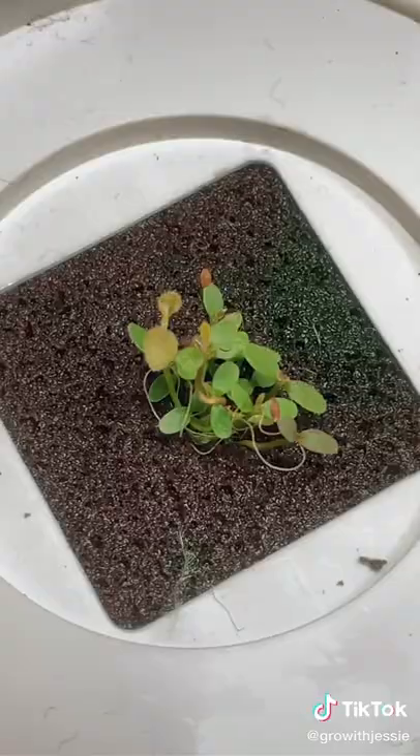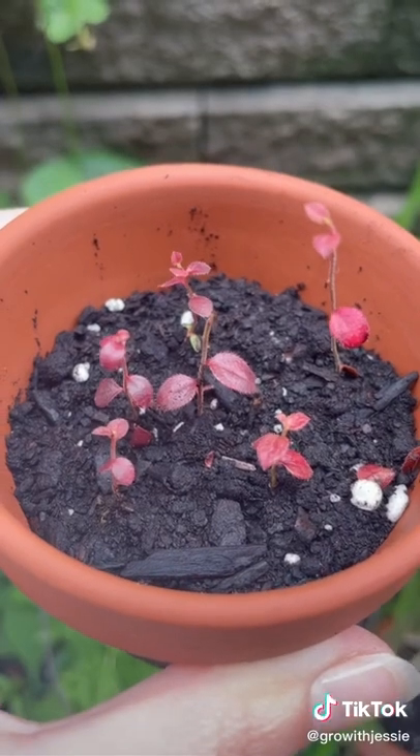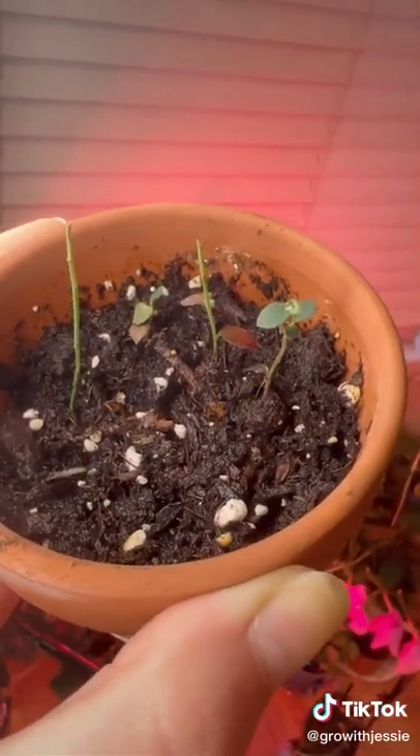Blueberries need a lot of light to function, so make sure you have a lot of sun or a grow box, because if you don't, they'll look like this. But that's okay because we're gonna try when the summer comes back. It's all trial and error.